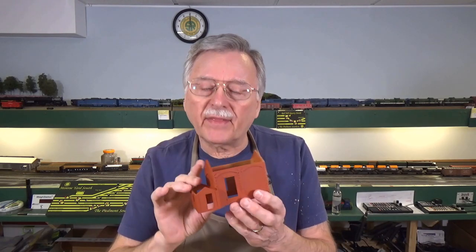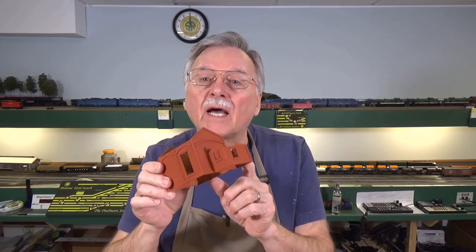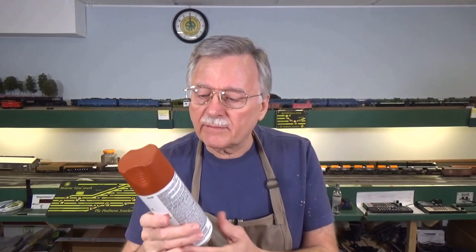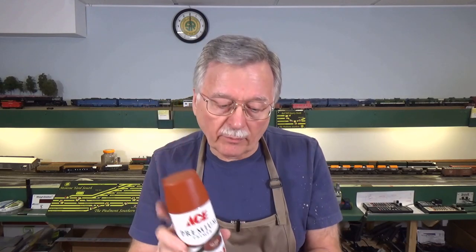I took the Cambria City Boiler House kit that I previously showed you in the overview, and I painted it with a red oxide primer except for one side. One side I painted it a cement gray. The red oxide I use is a red oxide primer from Ace Hardware, so it's readily available in the United States. I've got about three or four different cans of different colors that I will use on different brick structures, or I might even mix them on the same structure just to get a little variability.